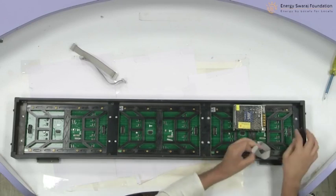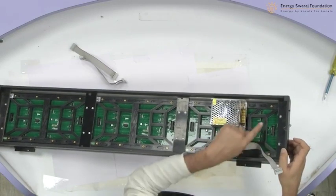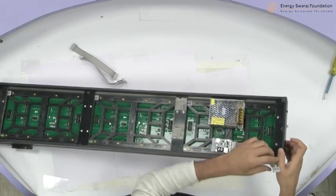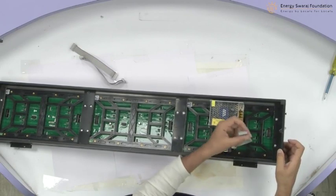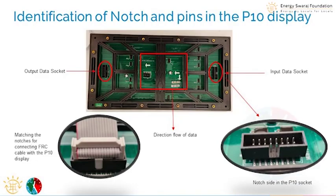Now let me show you that there is a notch on the other side as well. This side is flat and the other side is a notch. So I am going to match the notch with the notch — I cannot put it the wrong way. This notch has to go into the other notch. Done.